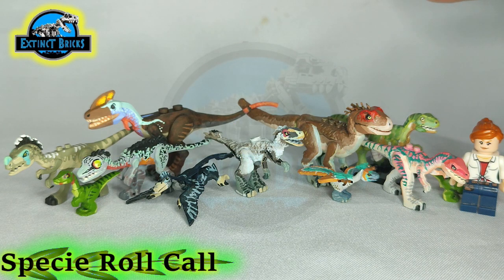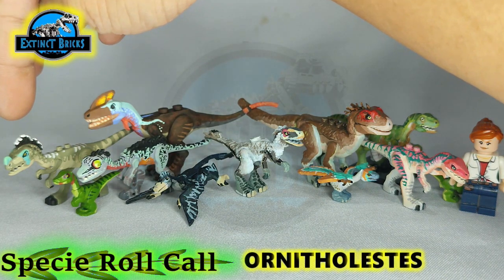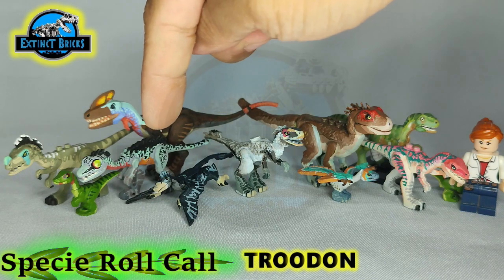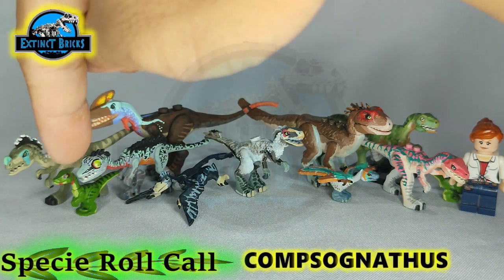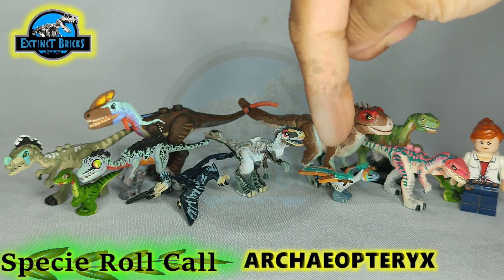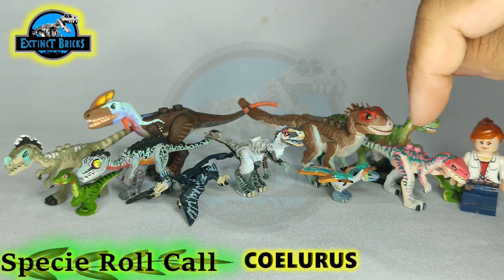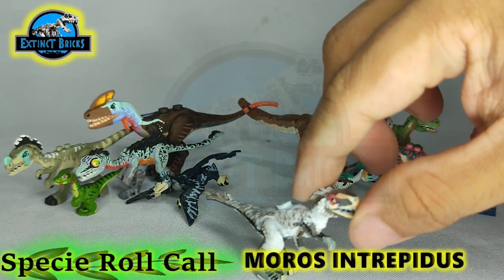Let's now begin with the Extinct Bricks PC Roll Call, starting from the far most side. This is our Extinct Bricks Ornitholestes. This is our Extinct Bricks Guanlong. This is our Extinct Bricks Troodon Pectinodon from Jurassic Park. This is our Extinct Bricks Compsognathus. This is our Extinct Bricks Microraptor. This is our Extinct Bricks Moros Intrepidus from Jurassic World Dominion Prologue. This is our Extinct Bricks Archaeopteryx. Extinct Bricks Baby Tyrannosaurus Rex — or Junior. We have here our Extinct Bricks Solaris based from Jurassic World Battle. And of course, the star of the show: this is our Extinct Bricks Jurassic World Dominion Moros Intrepidus.